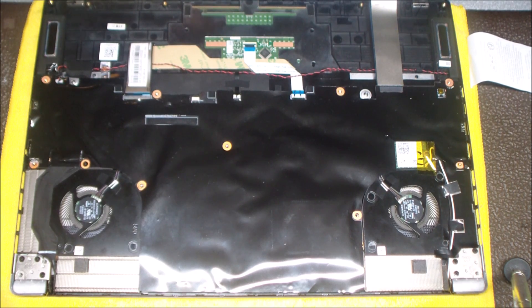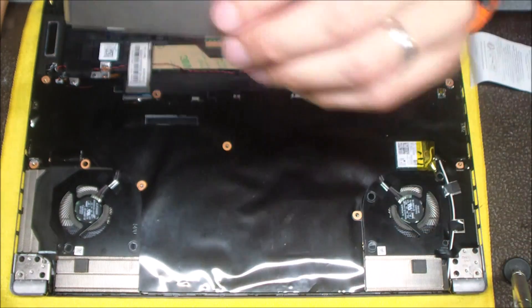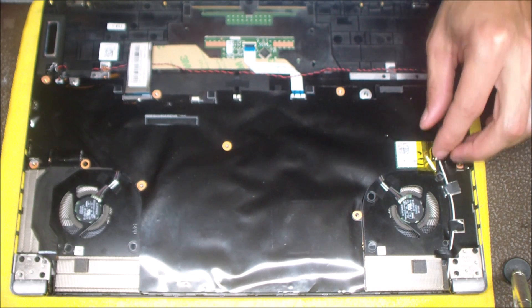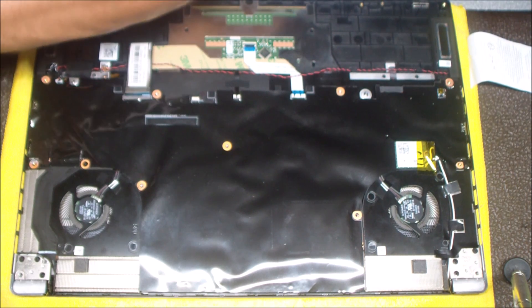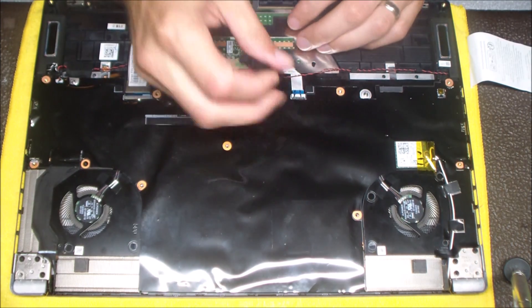The next step is to remove this SSD drive — it's just got a single screw. You take that out and then it slides out like a memory stick. I believe there are two slots for this, so you can add another drive or upgrade the size of that existing SSD. That's the NVMe M.2 style drive.